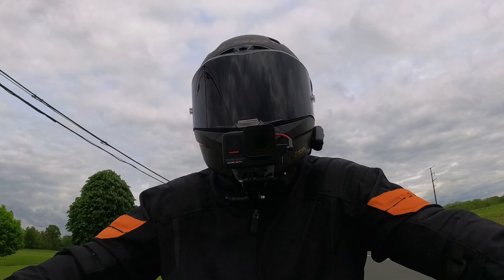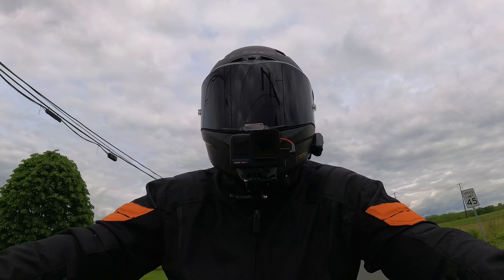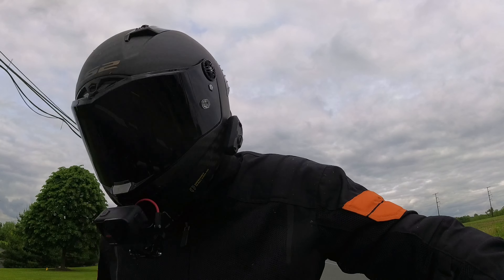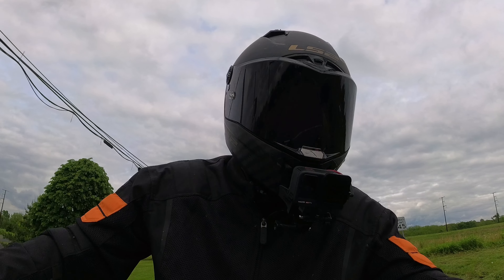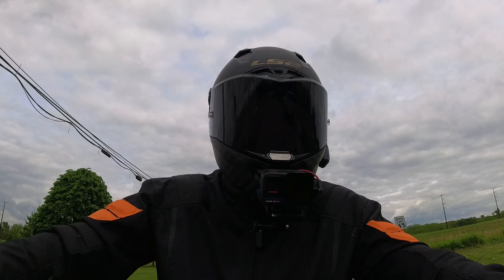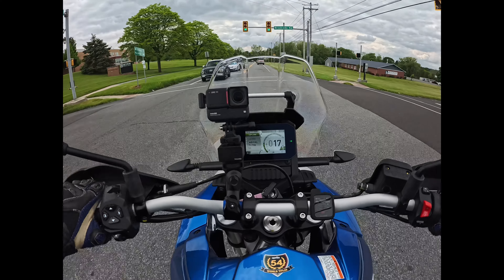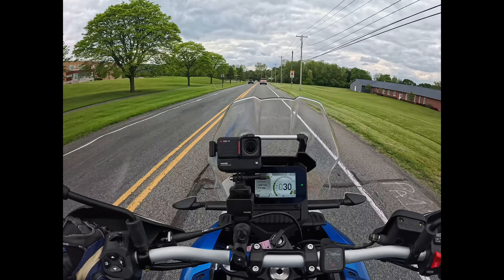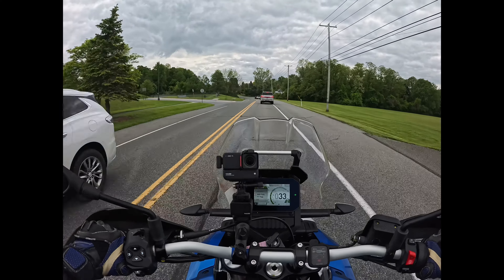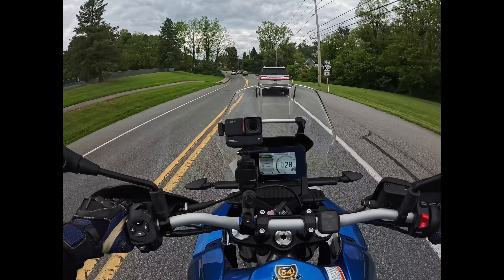The next thing I would normally talk about is my height and weight because that's relevant to the bike. I am six foot two, 230 pounds. I had no problem flat-footing this bike — I can flat-foot all the bikes I ride — but it is a 33.9 inch seat height, which is a little on the tall side. If you're a shorter rider you might be on tiptoe, but don't let that discourage you — I grew up riding dirt bikes that I wasn't tall enough to touch the ground on.